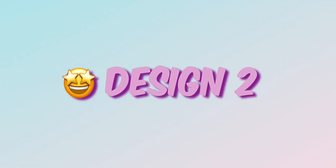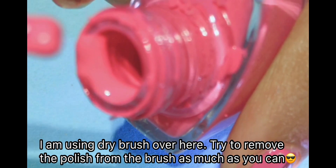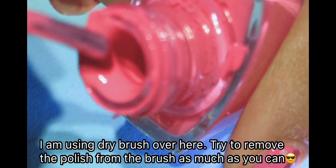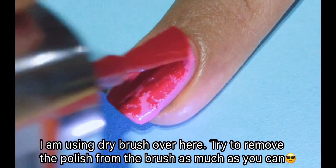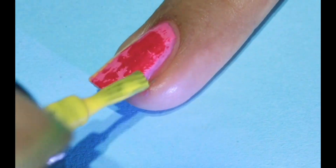Let's go to the next design. For the next design I am going to use the dry brush technique. What you need to do is remove the polish from the brush so that you will be able to create the strokes with it. Make it as dry as possible. Here I am using pink color as a base coat and red and yellow color to create the strokes.